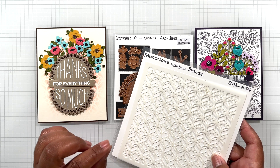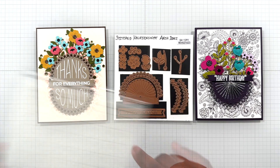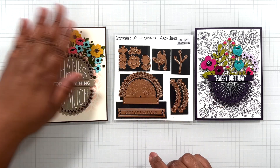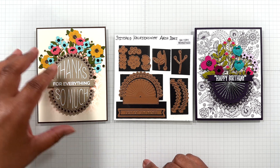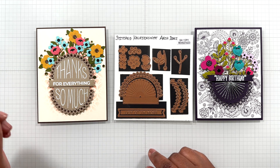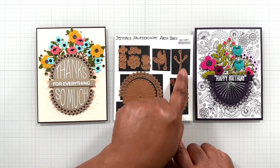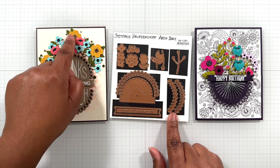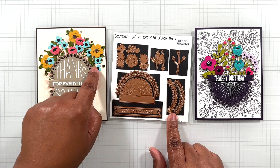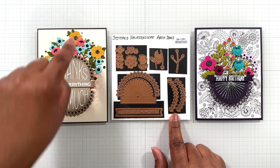I used some Distress Ink — Abandoned Coral — that color way. That's what you're seeing here, but just a little bit of it, not a lot. I didn't want the whole background; you can see it peeking out. It's really pretty though. This card features everything, including the florals. Here are all the florals layered up. That's the big flower and these are the little ones — that's in blue, and that little pink one right there.